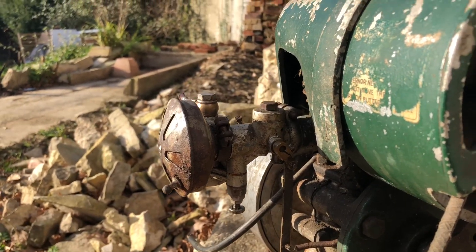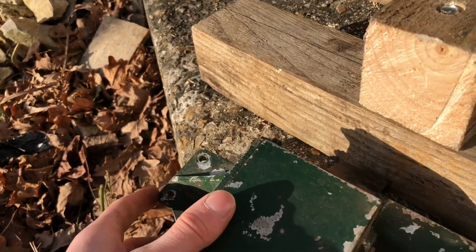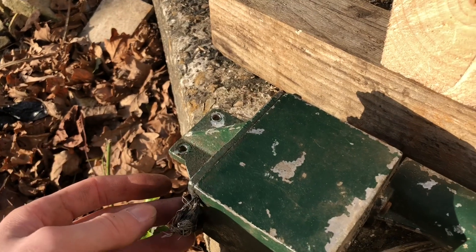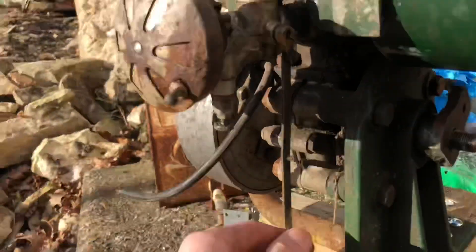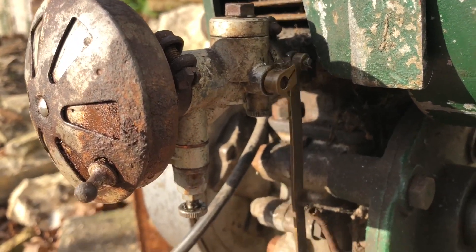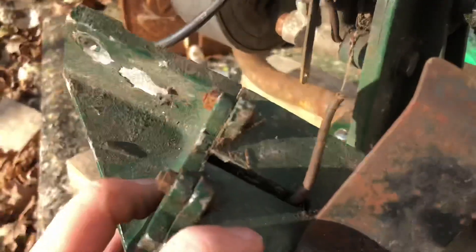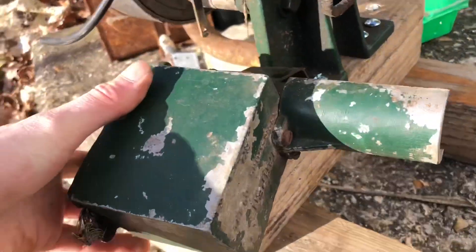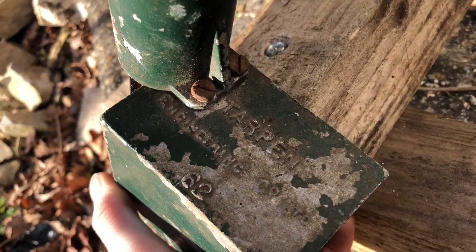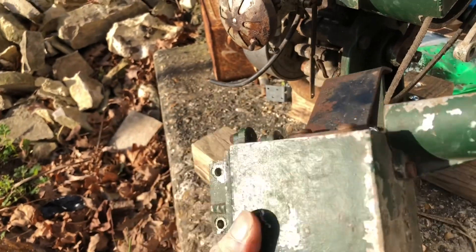On the carburetor we've got another slight problem — it would have been governed by a little box which I believe controlled the carburetor. When you plug something into the generator it creates a load, and when the load is created you need to alter the engine revs accordingly. Inside the carburetor there's just a simple butterfly valve that moves far too far at the moment. There's a little arm that moves back and forth, and I think there must be some sort of solenoid inside the box — it says Tarpon Engineering Co. Ltd with the number 62 on it. When the engine was put under load it would be actuated to give it more throttle.